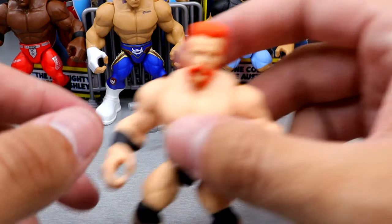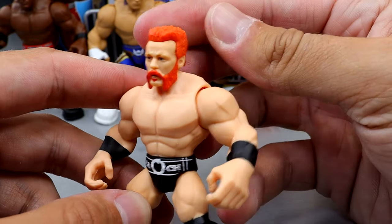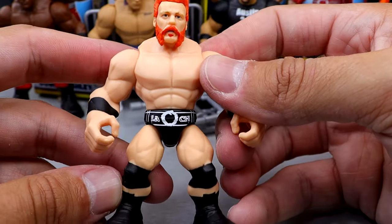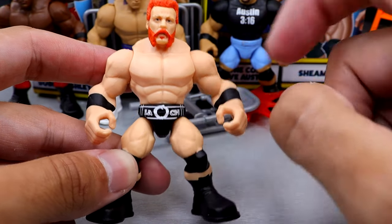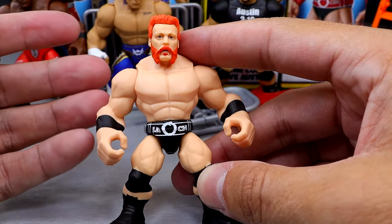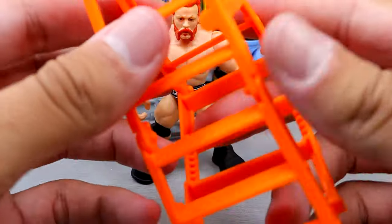For our last figure in the set, we have Sheamus. This head sculpt is pretty much the Elite 97 Sheamus head sculpt. Very bright orange — it doesn't have a darkish realistic tone. It's more of like the early 2010s when his hair was really bright and saturated, but good likeness. I can tell immediately who this is. Very good trunks. On the box art he has red wrist tape and red details in his trunks, but on the figure itself it's black and white, which still looks good. You've got the Celtic cross on the back. It's not bad whatsoever. The hair looks really good. I like the likeness, and all the articulation is the same for Sheamus. Pretty fun little figures.